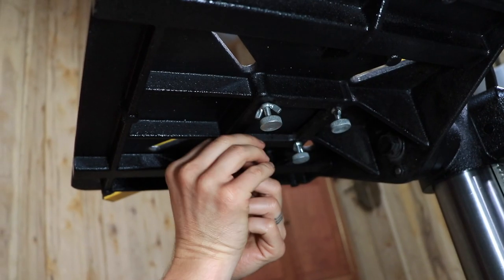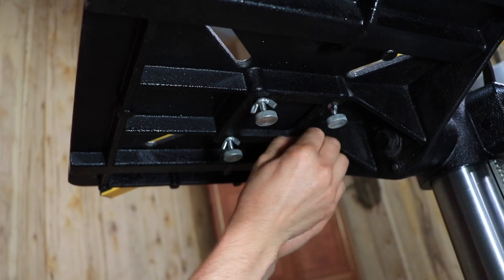Tighten the four wing nuts underneath. Lock the block in place with the two wood screws.